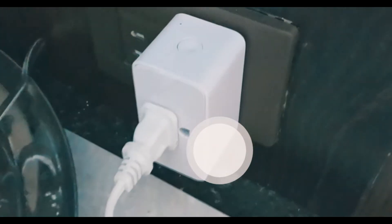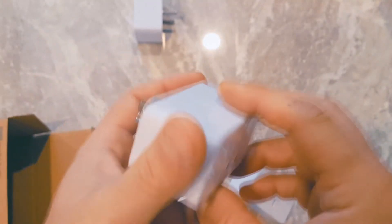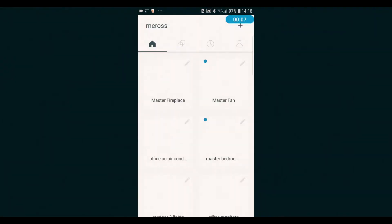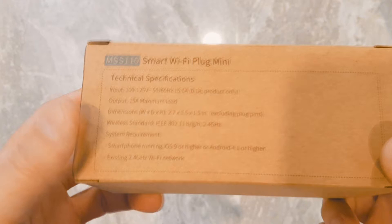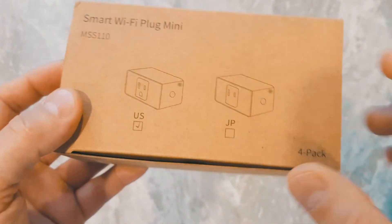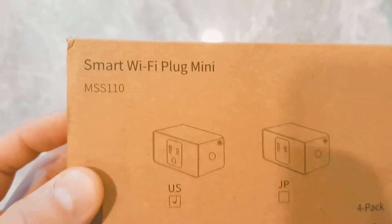Hey Google, turn on the wax warmer! Any device that you plug in here becomes smart after you configure it with the Meross app. Today we're going to do a quick install of the smart Wi-Fi plug minis for your home or office. This is the US version, model number MSS110, so you can control lights, fans, humidifiers, portable heaters, any sort of small appliance with up to 15 amp output.